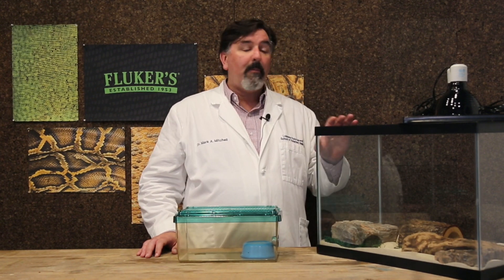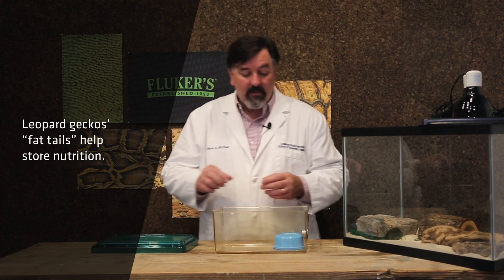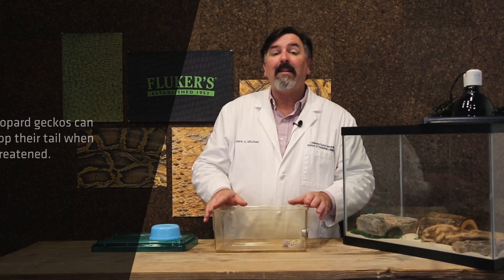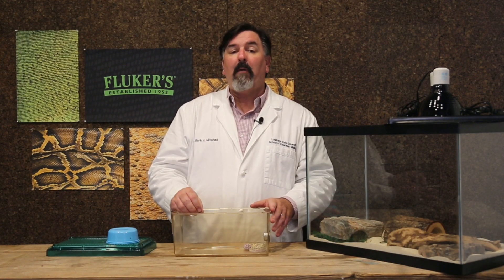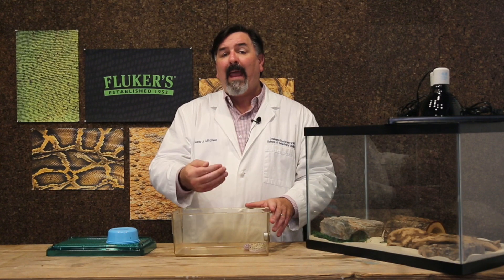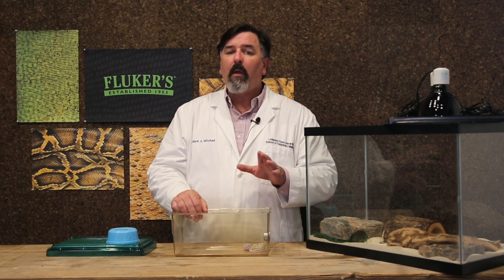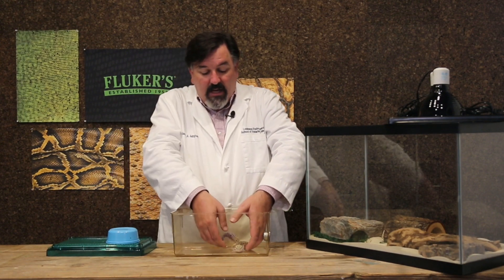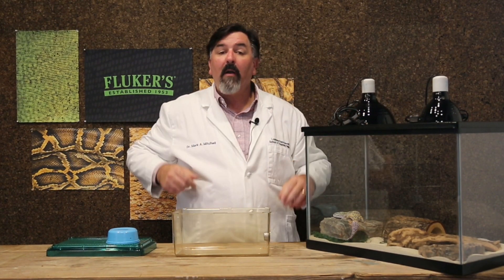Once everything is set up, it's time to introduce your leopard gecko to their new habitat. It's important when handling leopard geckos to recognize that they're also called fat tail geckos, and that tail is essential for storing nutrition. They can experience natural tail autonomy — meaning they can just drop their tail — as a defense mechanism against predators. Even though you don't perceive yourself as a predator, handling your leopard gecko, especially early on, can be stressful, and sometimes the gecko will just walk away from its tail. Don't worry — it will regrow back. To avoid this, gently put your hands under the gecko, support their body, lift them into the enclosure, and don't handle them for at least 24 hours so they can re-acclimate to their new home.